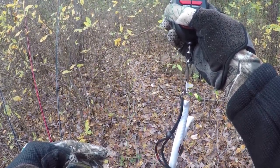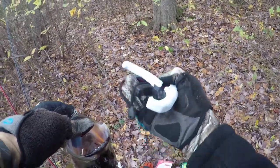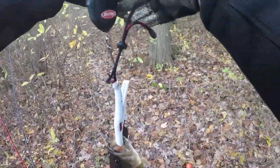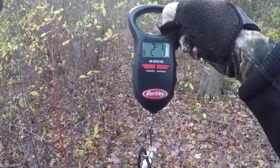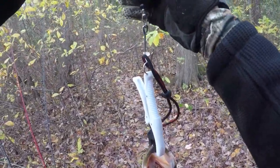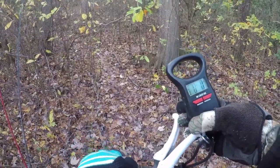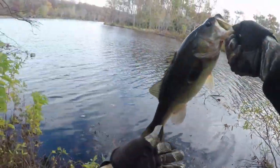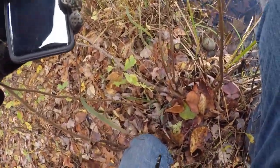Let's try it now. There we go, alright. I'm guessing about a two pounder. Two pounds, four ounces. Let's get them back in. There he goes.